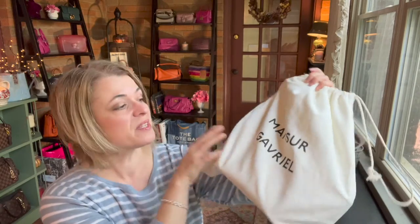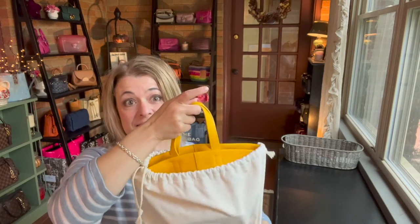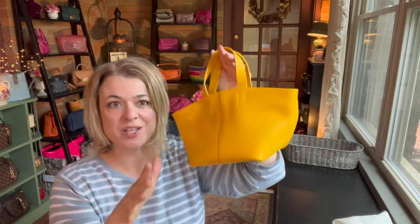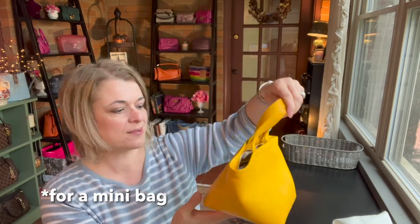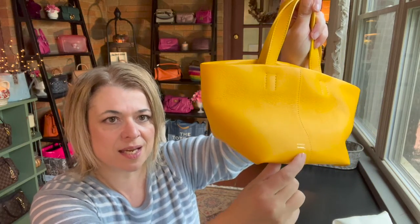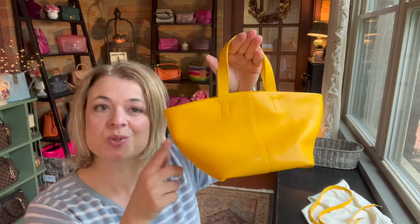The bag I found is from this brand, Mansour Gabriel. It is this very, very bold, summery, yellow, sunshine color. As you can see here, it is a small bag, but actually it's quite wide, so it could hold a lot. The branding is very, very minimal — maybe you can see that it's stamped here at the bottom of the bag. This is the mini Tulipino bag.